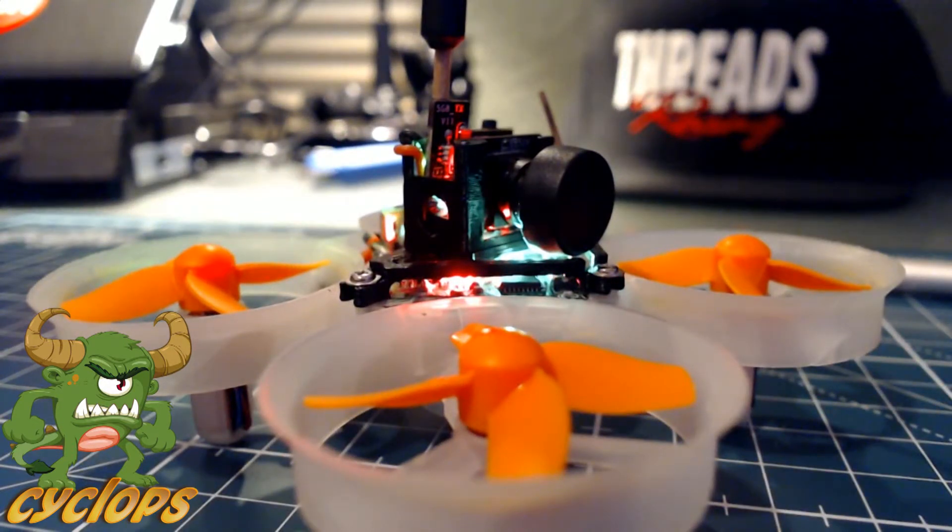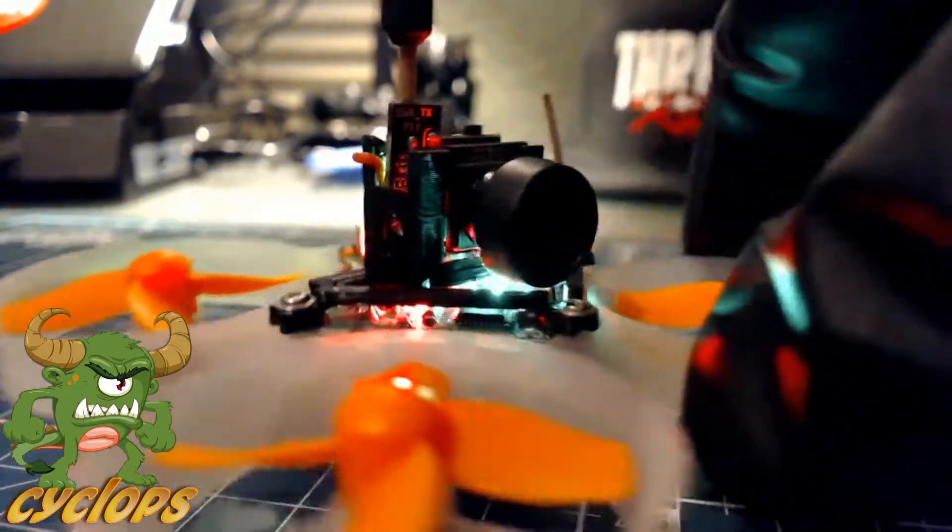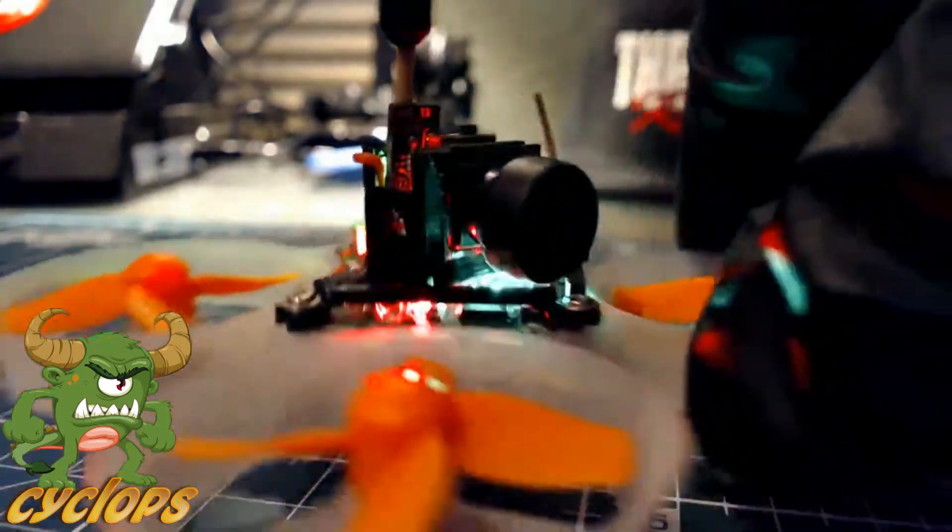First things first, let me give you guys some of the specs on it. This is a 5.8GHz 25 milliwatt mini VTX FPV camera for your whoop. This thing is great — really easy to install.